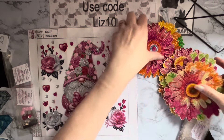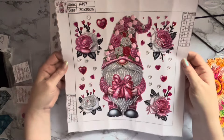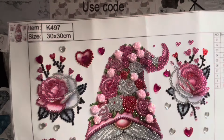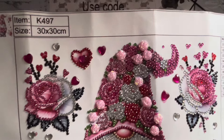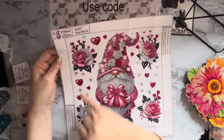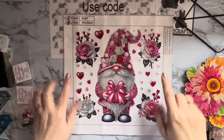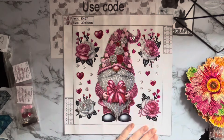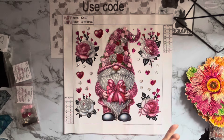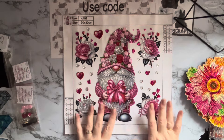Let's look at the little gnome — gonk gnome first. Look at this little chap, isn't he absolutely gorgeous? Look at his hat with all those roses on, and those little rose flowers — they're absolutely super. I love that pop of black and gray just to make the pink stand out more, and it really does spark. And all these little hearts as well, just sort of cascading down as the background. I really enjoyed doing this one — it really made me smile.